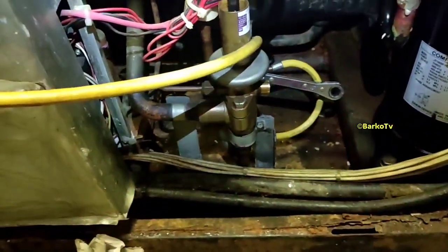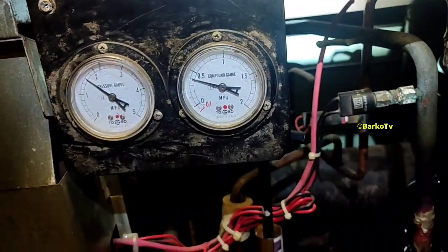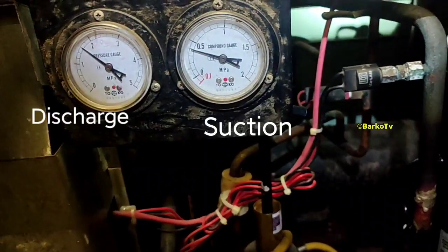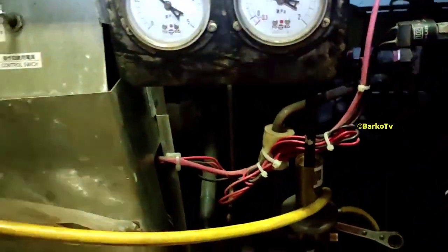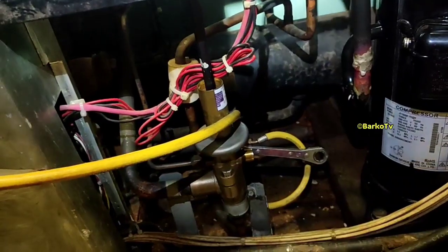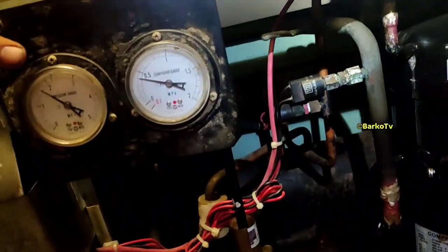We're waiting until we reach 18 bars, and before that, we only half-close the valve — we're adjusting it so the compressor keeps running continuously. Once we hit 18 bars, we close the liquid valve and wait until the low suction activates. That's it — finish charging.